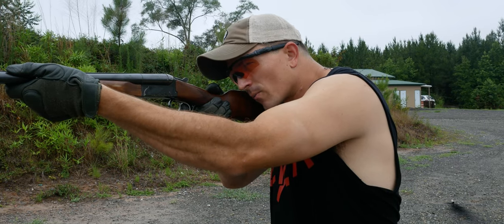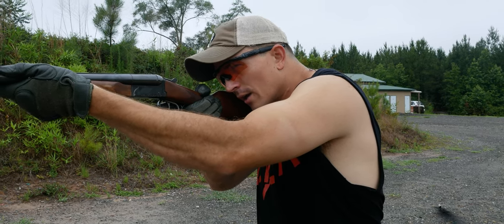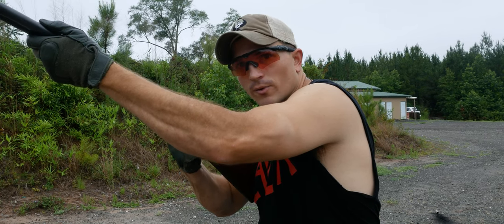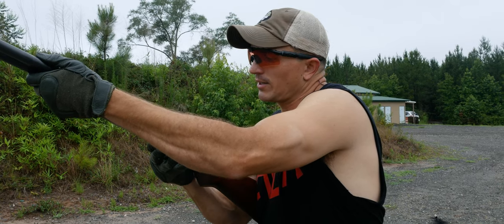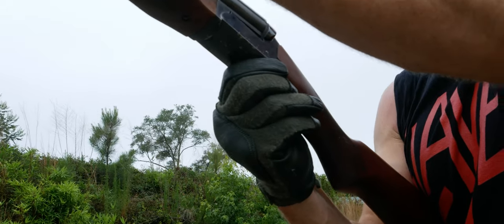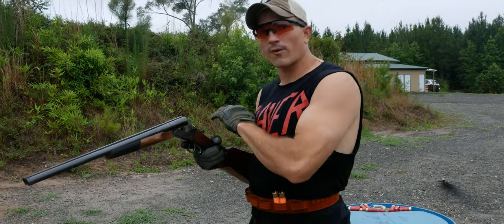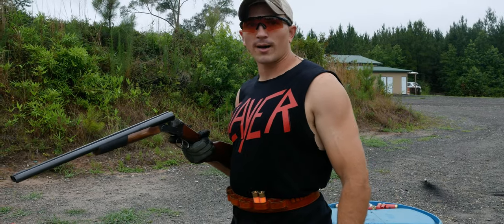One of the most important parts is getting the shells out, since this gun doesn't have auto ejectors. From here, I'm keeping a strong hand on the front part of the gun, sliding the stock down between my armpit. My hand comes off and I'm disengaging the latch with the side of my thumb, then breaking the action. Once it's up, I kick it back like this. It's really important to get a good kick back so the shells will fly out — especially once the gun gets fouled, the shells tend to stick in there.